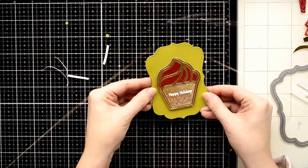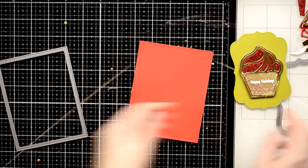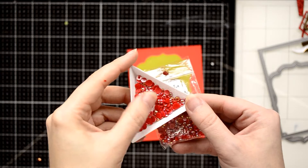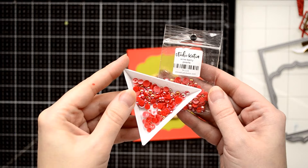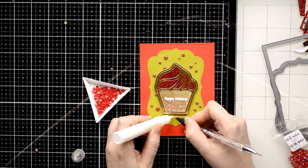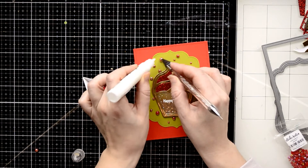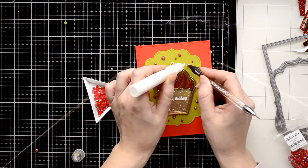Next I cut out a red card panel using the largest die from the Darling Ribbon die set from Studio Katia. I'm going to foam mount my shaker base on this red card panel, and to embellish my card I'm going to use these beautiful shiny red pearls. The whole idea of this card came from these beautiful embellishments — I love to find inspiration in my craft supplies. I add a lot of them and attach all using liquid glue from Studio Katia, which dries transparently and holds the embellishments well. I also used my embellishment wand to pick up those beautiful pearls.